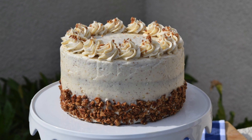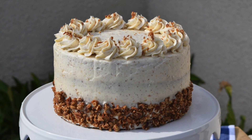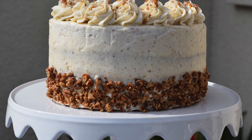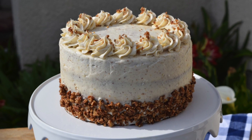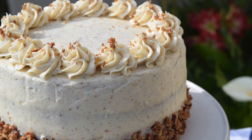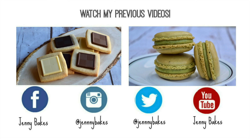And there you have it — how to make the best brown butter dessert in the world! You need to try this cake. The brown butter frosting combined with the pecans and the pear filling is just the perfect combination. Thank you guys so much for watching. Please check out my previous videos on how to make tile shortbread cookies and matcha green tea macarons. Don't forget to follow me on Facebook, Instagram, and Twitter, and subscribe to Jenny Bakes to see new videos. Bye!